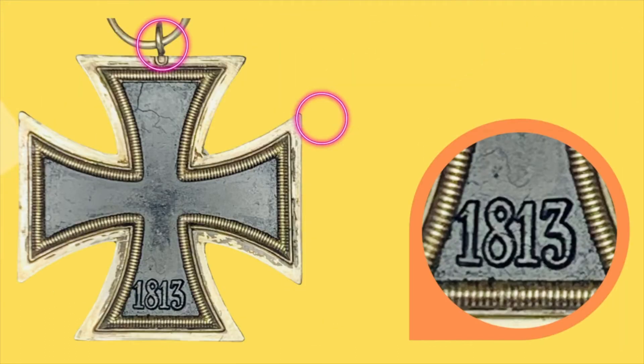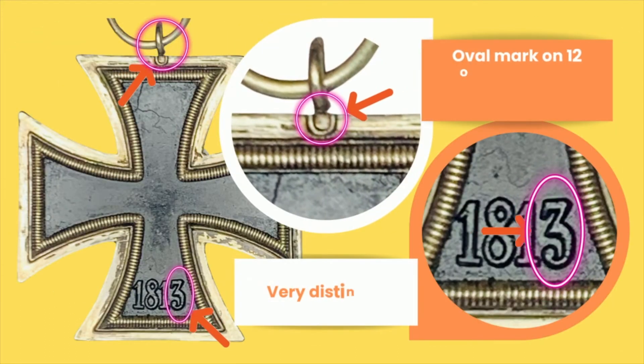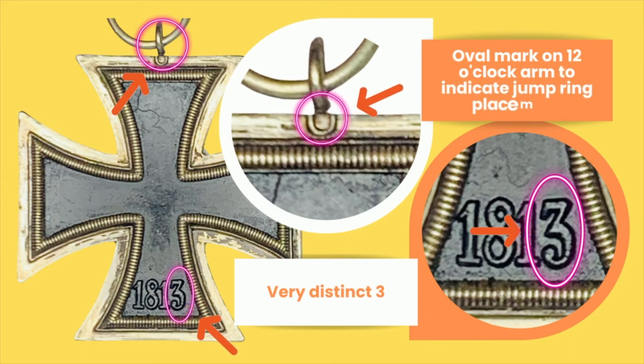This can also be found on the reverse of the cross, as you can see in the orange circle to your right. Another distinguishing feature, apart from that really thin jump ring, is an oval mark on the 12 o'clock arm to indicate where the jump ring is supposed to be placed. In this example from my collection, the jump ring is a little bit off from this oval mark, so it can clearly be seen.